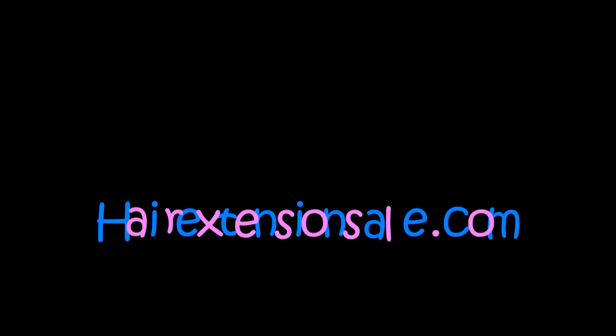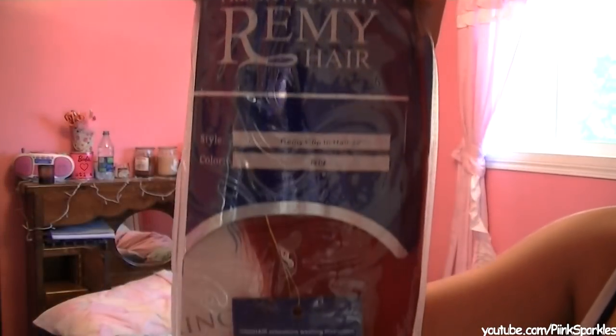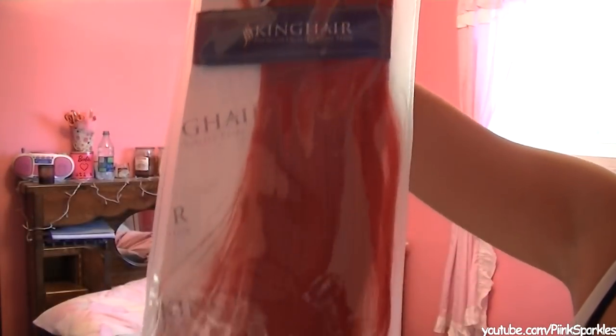Now I'm going to apply my foundation — if you want this routine you can click right here. Now for the hair extensions — I love these hair extensions, they're absolutely lush and gorgeous and clip in so easily. These are from hairextensionsale.com, link is all down below. There are also some awesome coupons for 8% off and 12% off down below.